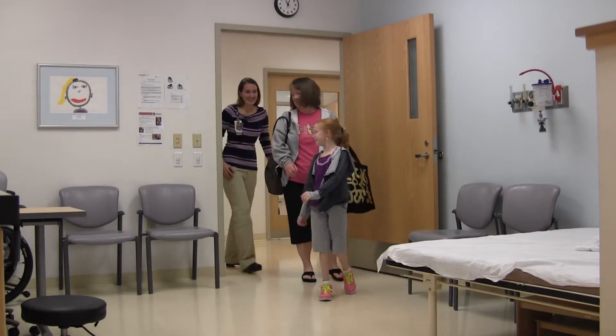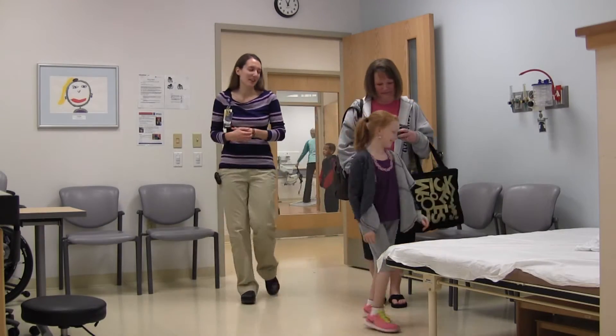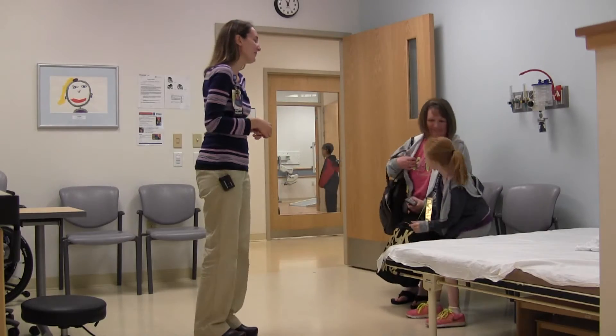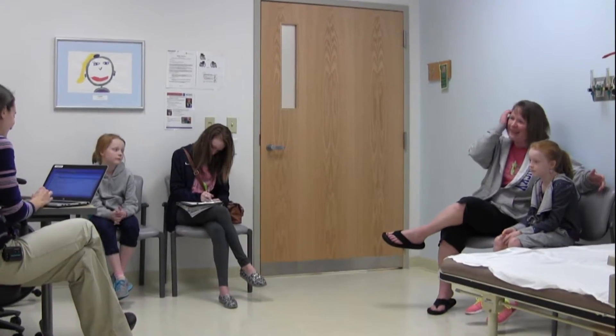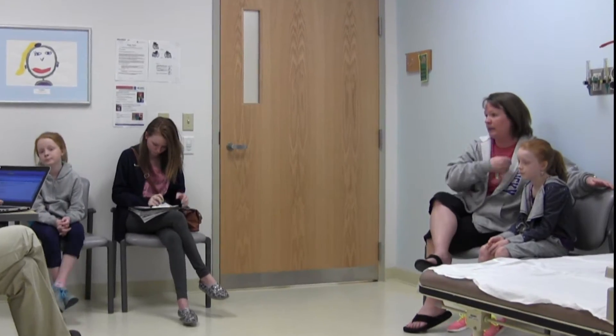Some kids go to the motion analysis lab to find out how to help with their walking. This video explains what your appointment will be like and all the different things that you might do. This is my visit, but everyone's visit may be a little different.